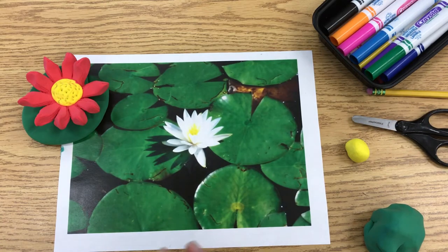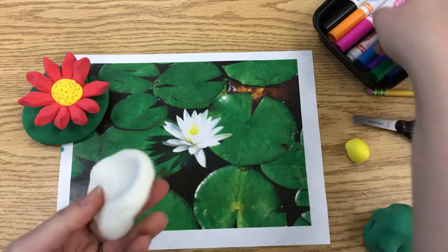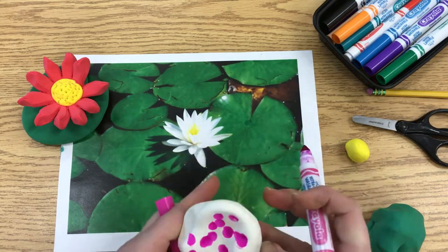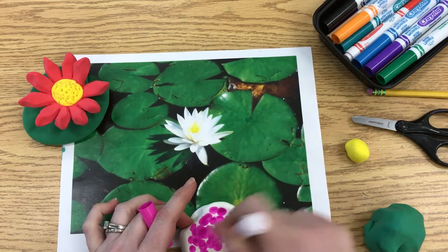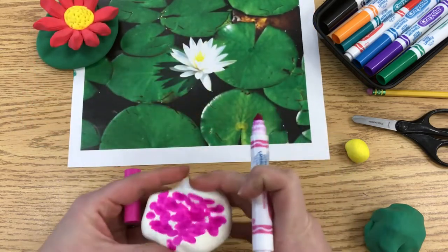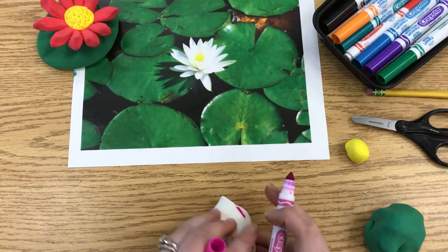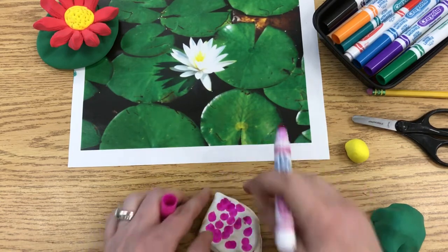Typically water lilies don't come in blue, so I would not recommend that color. If you want to add color to white clay, you just need a washable marker. The more color you add the better, because it's mixing with white so it will be lighter than it looks on the marker. For pink, I'll add it, move the clay aside, fold it, and add color again.